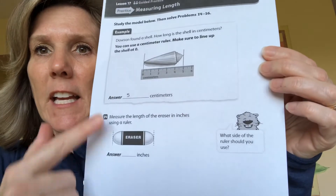If you have a ruler you're going to be in really good shape. We're going to start with packet page 178 — it has the seashell and the eraser at the bottom. There's not a lot to today's lesson, just a few things to review and they have you measuring on your own. The first one says Dawson found a shell — how long is the shell in centimeters? Remember: how do you know if you're using inches or centimeters? It tells you on the ruler — 12 inches on a ruler, 30 centimeters on a ruler — and it says the words inches and centimeters.